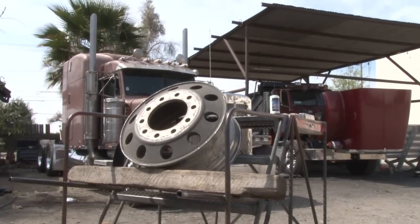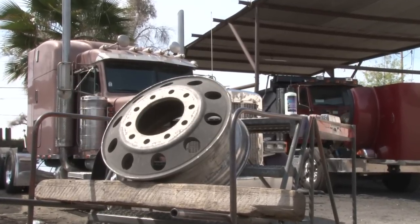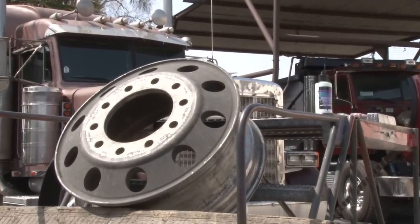Hey, we're out here today in Southern California at EC Aluminum Polishing and we're going to show everybody how to take a wheel that looks like this — dismounted off of a truck — and show you how to bring it back to a mirror shine.